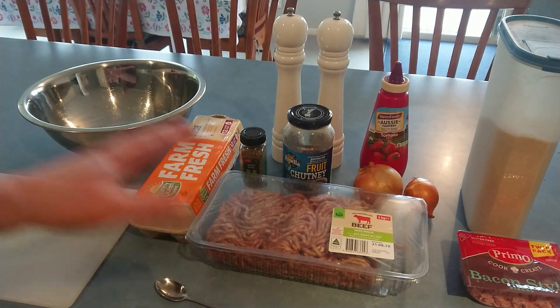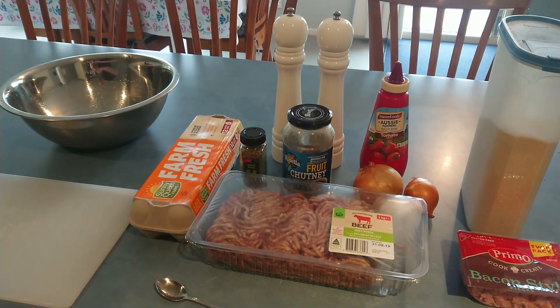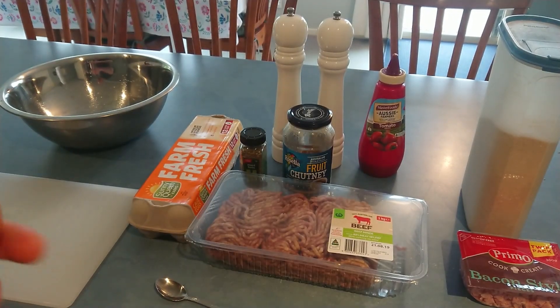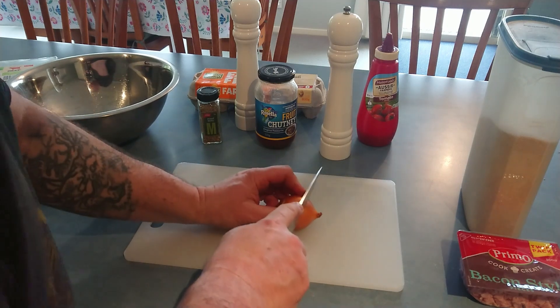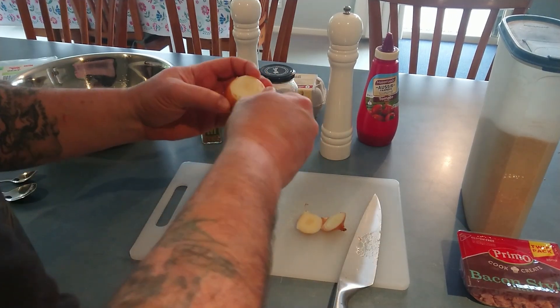We take the majority of our ingredients and put them into our big mixing bowl, then mix it all up by hand. The first thing we're going to do is chop up our onions. We've got two onions here — one smallish one and one larger one, so two medium-sized onions would be perfect. We'll put all the ingredients into our mixing bowl, mix it all together, then put the patty mix in the fridge for about an hour, and then our patties will be ready to cook.